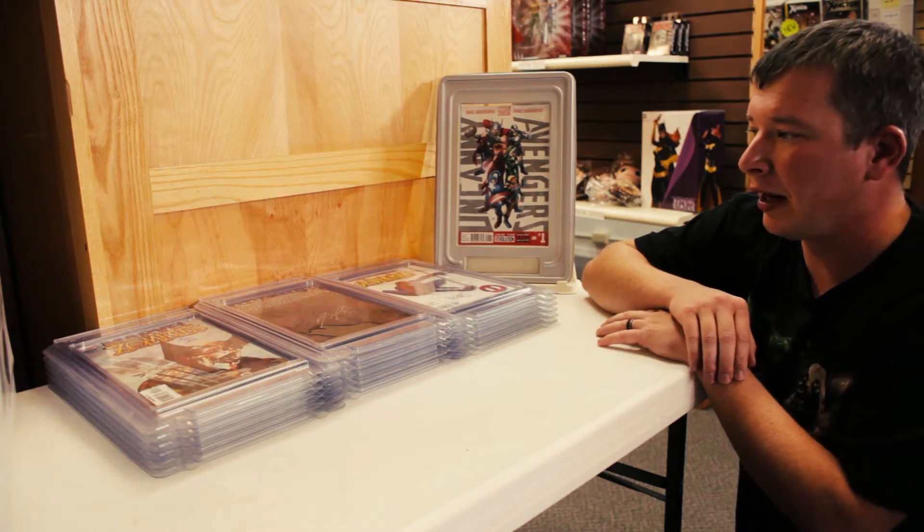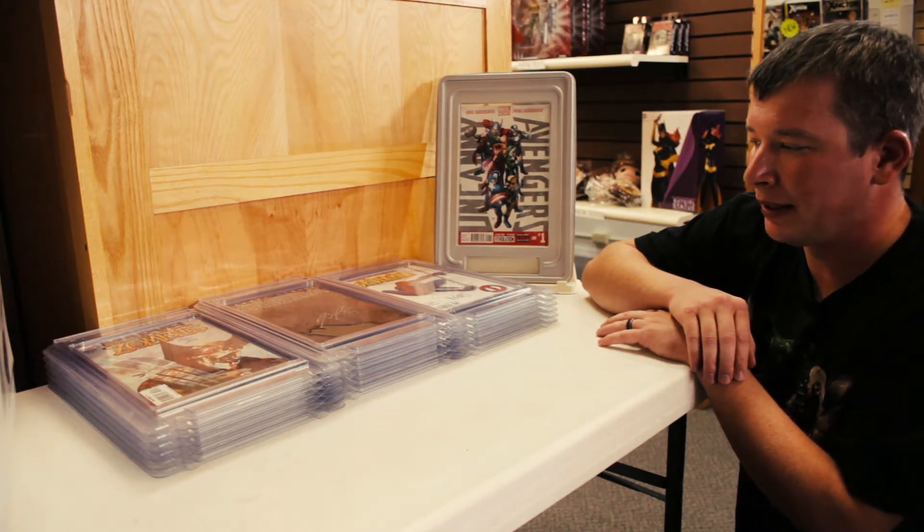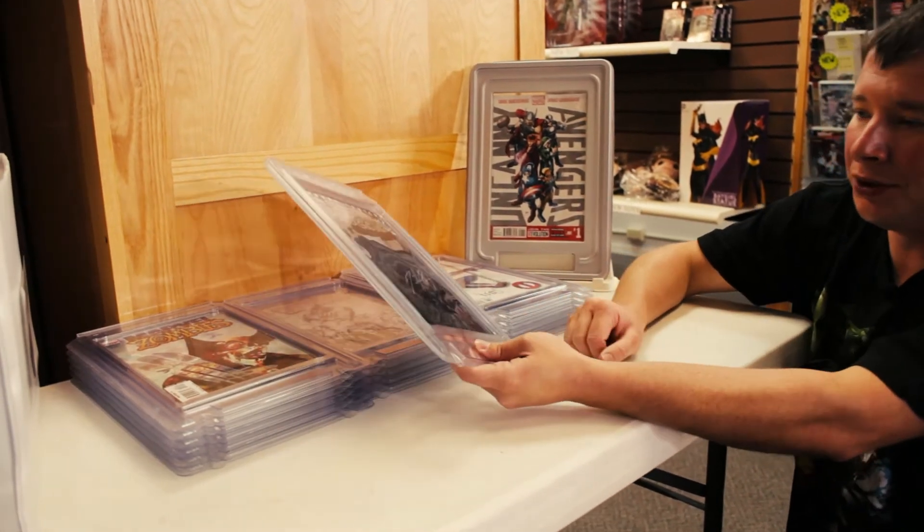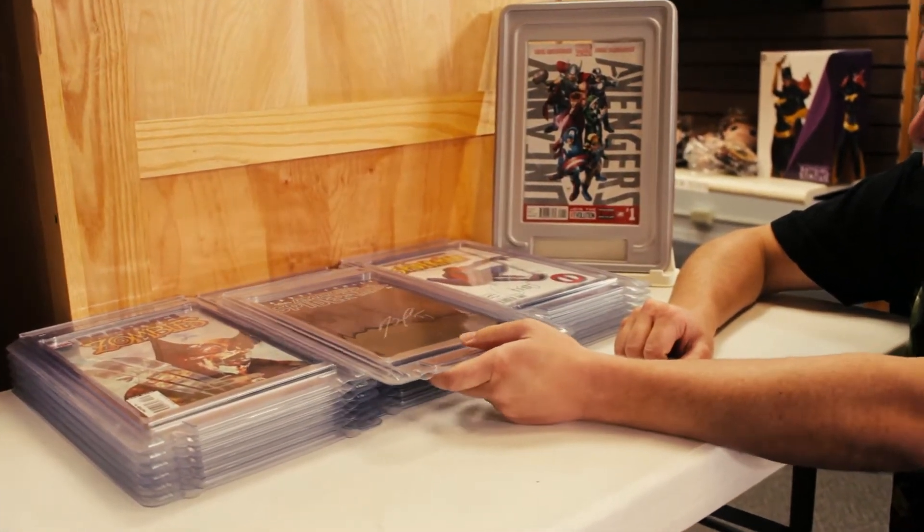On the protection side, you've got an acid-free archival grade plastic — it is a polyester. It does have a UV coating on it, that nice blue sheen. So you can definitely hang this thing on a wall.